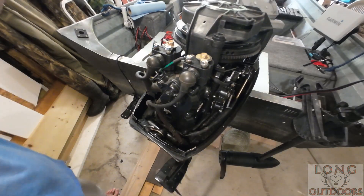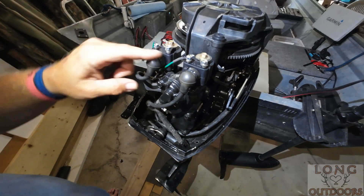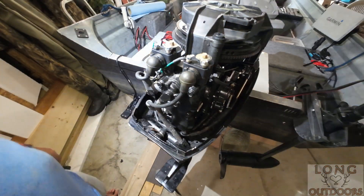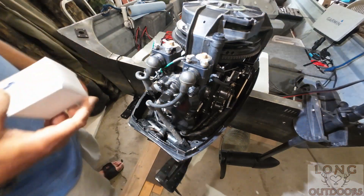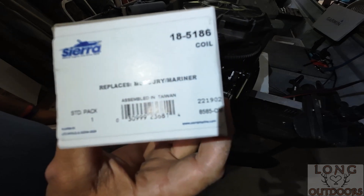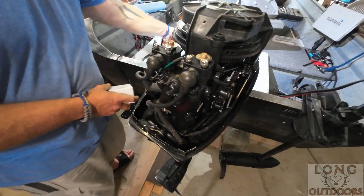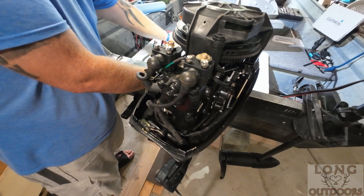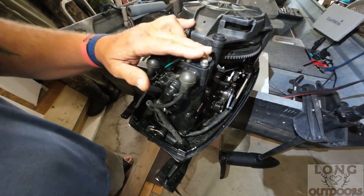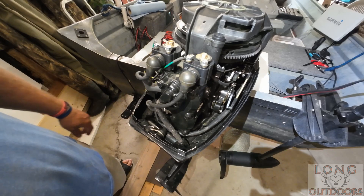Today I'm going to be working on my motor. I had an issue with the coils - I bought these from Amazon, a two-pack for $28, and I cheaped out. What you need are the real OEM coils - I'll show you the part number. So from $28 for these cheap coils that crapped out on me, I already took them off, but I'm going to show you how to diagnose that. Stay tuned, let's get to this boat.